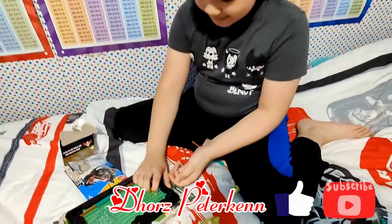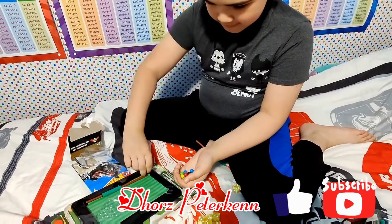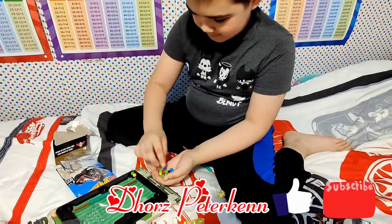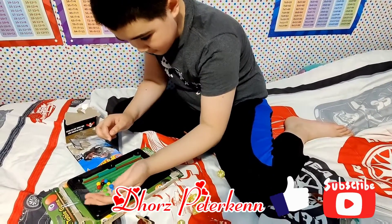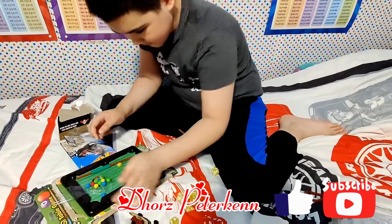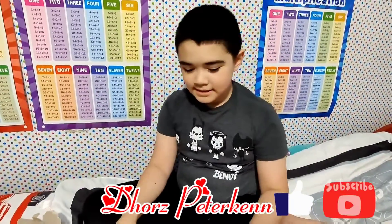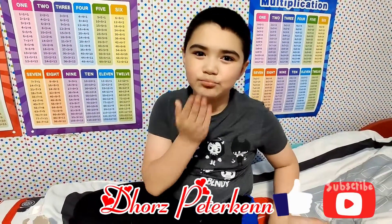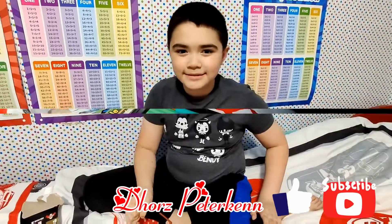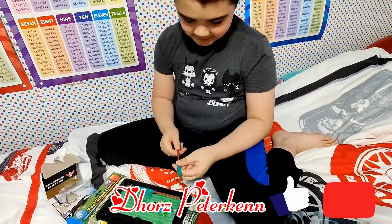I can't even do it. Bye guys, like, subscribe, and hit the notification bell. You guys let me know in the comments what this is.